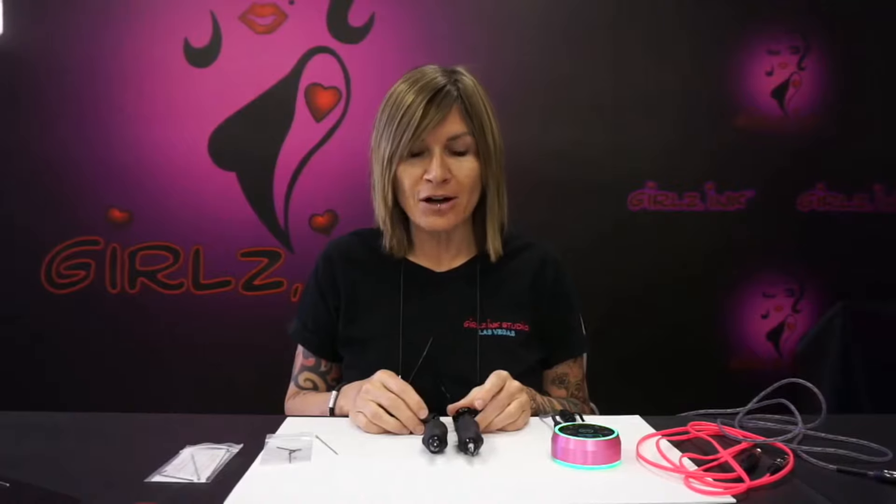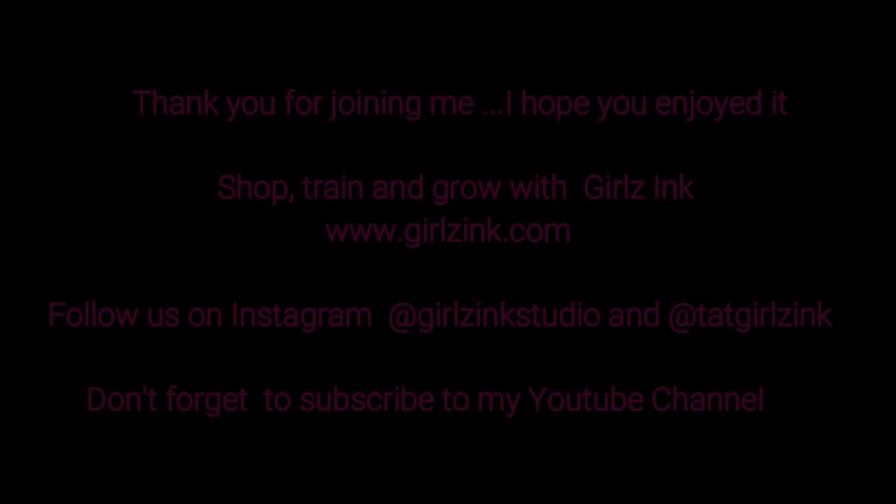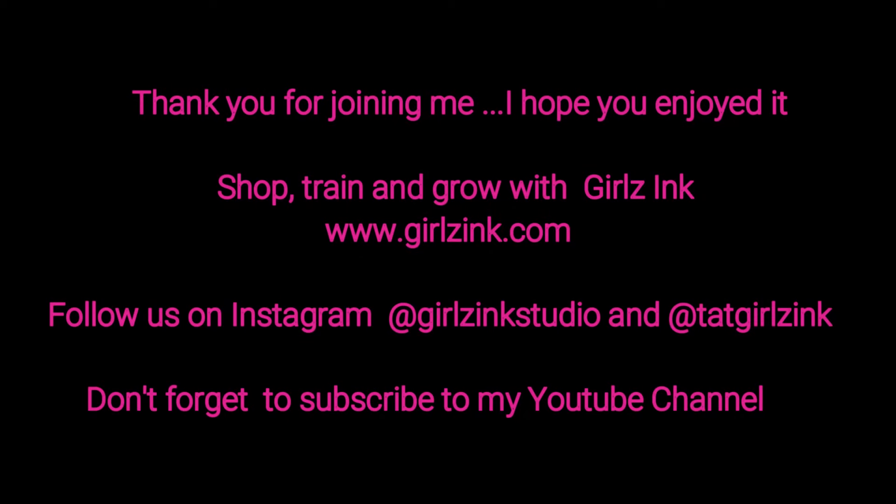I think that wraps everything up. I hope you enjoyed this tutorial — I've got more coming. If you're not already following me on YouTube, please do. Also Instagram at tatgirlsinc, that's my personal Instagram, or follow all of us artists at girlsincstudio on Instagram. Thank you so much for joining me and I will see you next time. Thank you so much for watching. Bye.